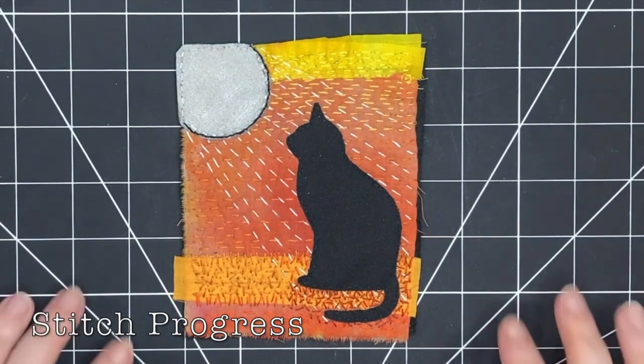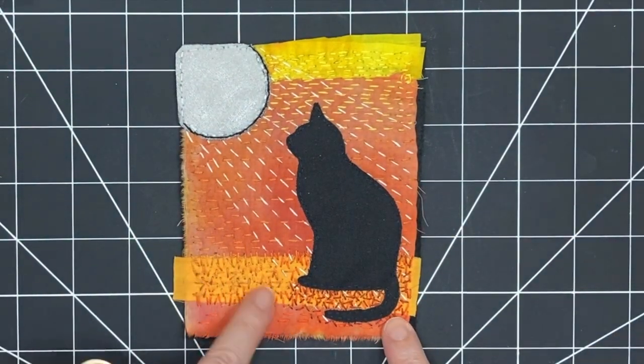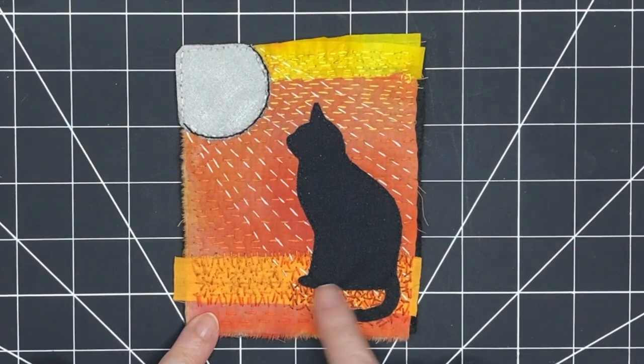I've gone ahead and added some more intense stitching at the bottom and added some lines to mimic moonbeams shining down on the cat.